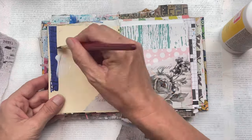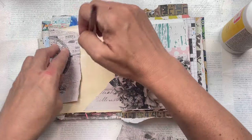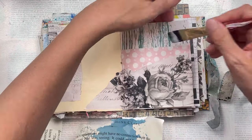If you'd also like to make one of these scrappy art journals, I do have a full tutorial — I'll put the link to that in the description box below. Alternatively, I do also sell them in my Etsy shop ready for you to start creating in, and that link will also be in the description box below.